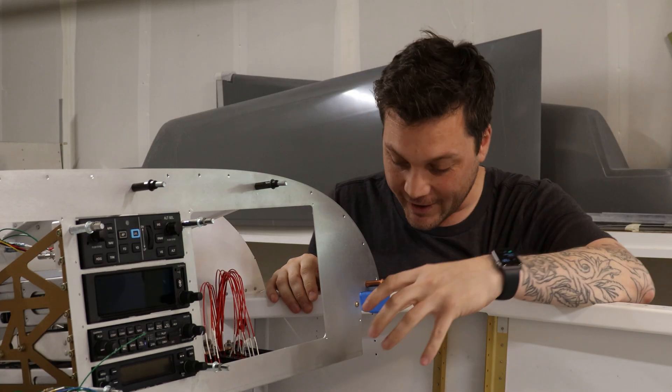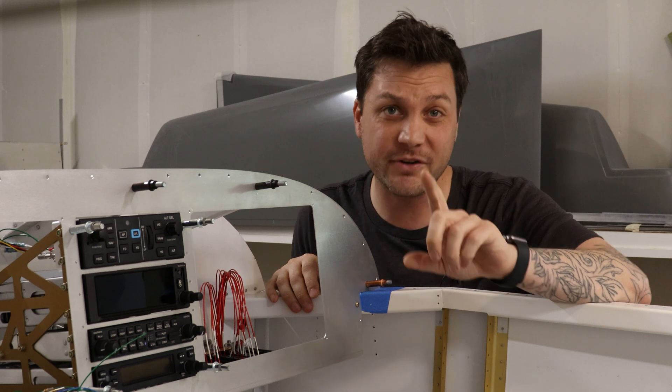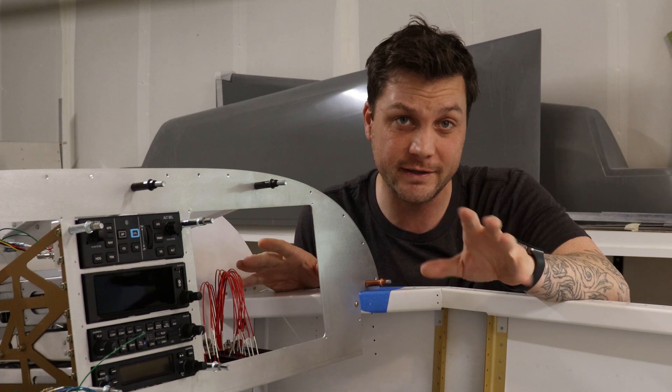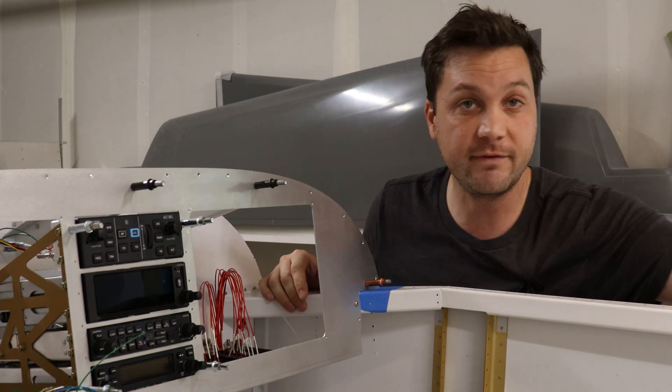It's all about the vent this time around. This is a piece I have been working on for a little bit. From start to finish is a bit of a lie. However, I think we can get this piece wrapped up and I can fully encompass everything that has gone into getting these vents installed in the panel.